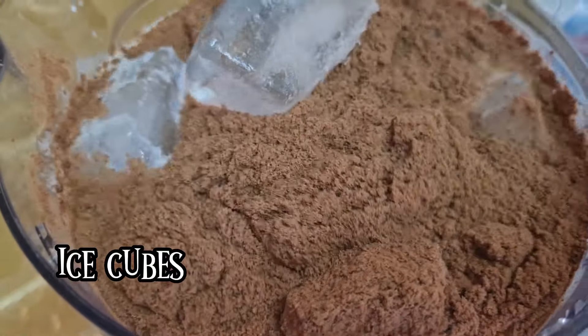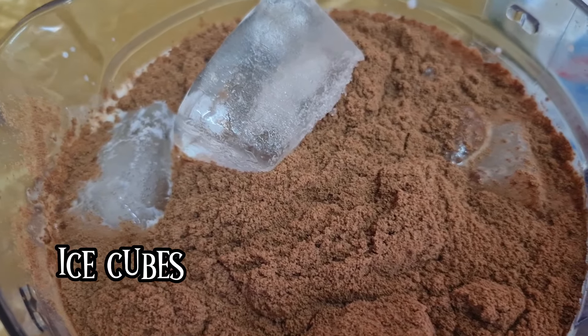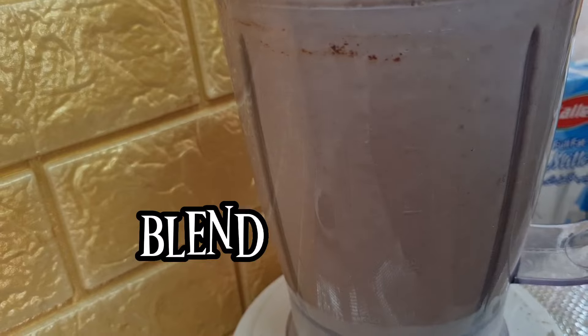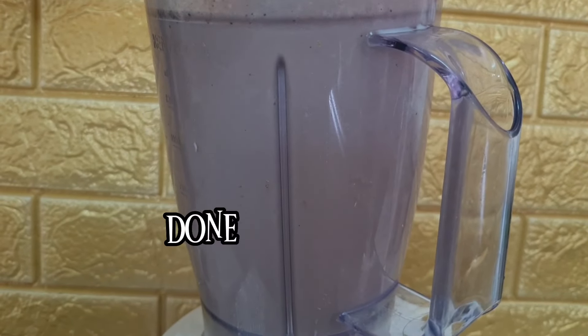Now add some ice cubes in it, then start blending. It will turn out something like this — done!